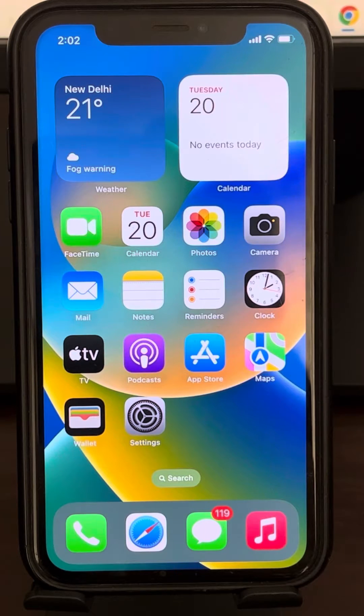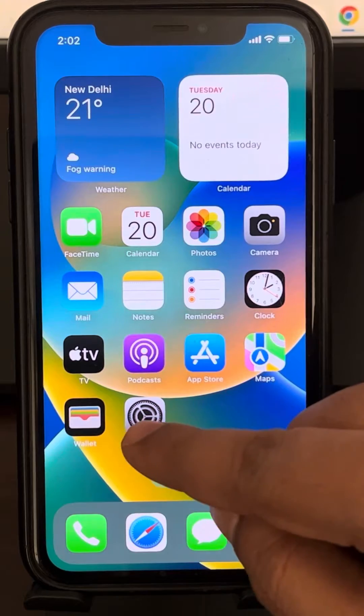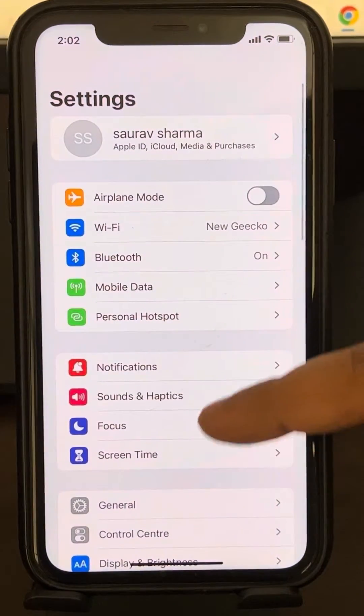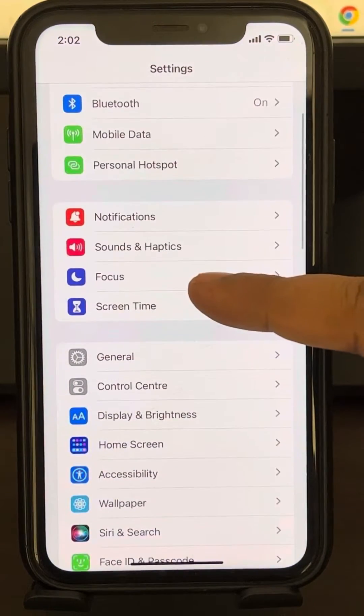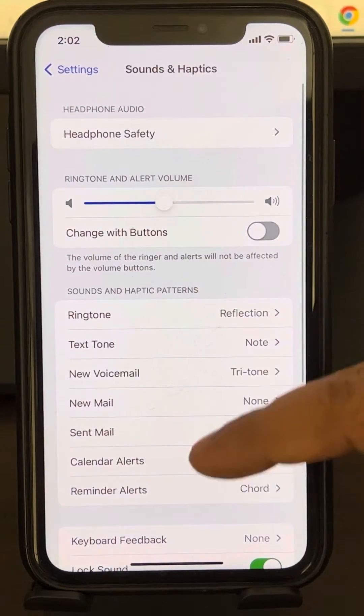Hey guys, if vibration is not working on your iPhone, here's how to fix it. Go to Settings on your iPhone, scroll down, and find Sound and Haptics. Tap on it.